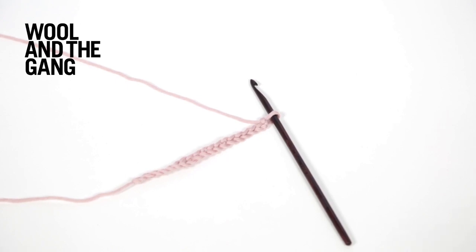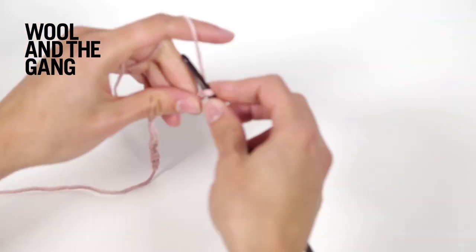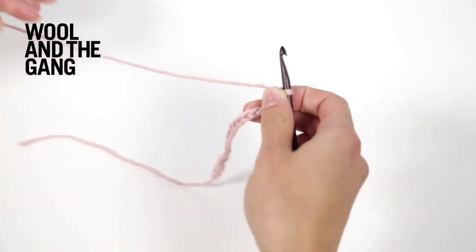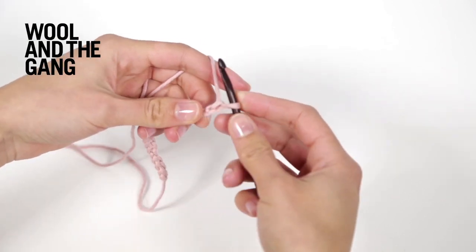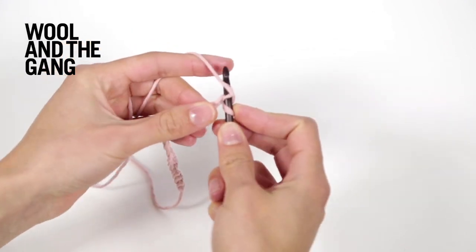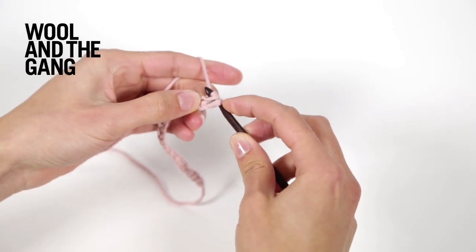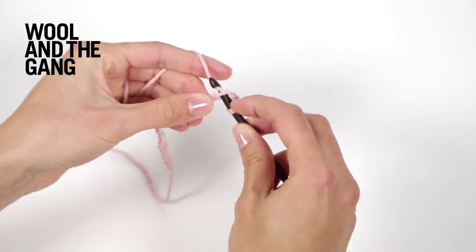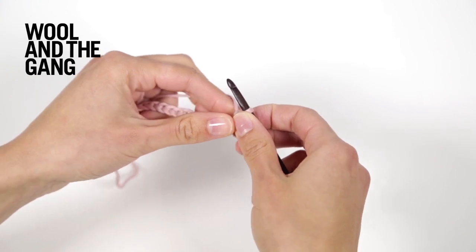First you will need to work a setup row. Make one chain stitch — this is your turning chain. So wrap the yarn around the hook and put it through. Now you will work two stitches in single crochet. Insert your hook, wrap the yarn around, put it through, yarn over the hook again and put it through — just a normal single crochet stitch — and then repeat that once more.